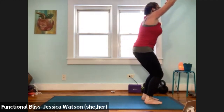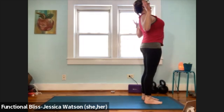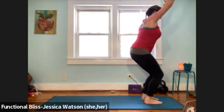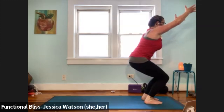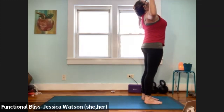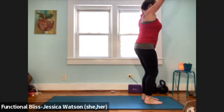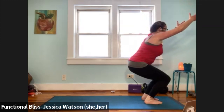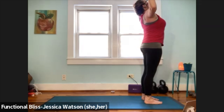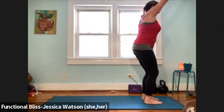Inhale and rise up. Exhale, cactus your arms, open your chest, look to the sky. Inhale, reach up, grab that beach ball. Exhale, sink into your chair. Inhale, rise up. Exhale, cactus your arms, open your chest. Inhale, reach up. Exhale, sink into your chair. Inhale, rise up. Exhale, cactus your arms. Inhale, reach up. Exhale, sink into your chair.